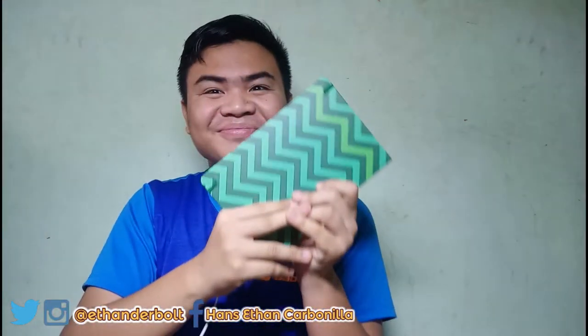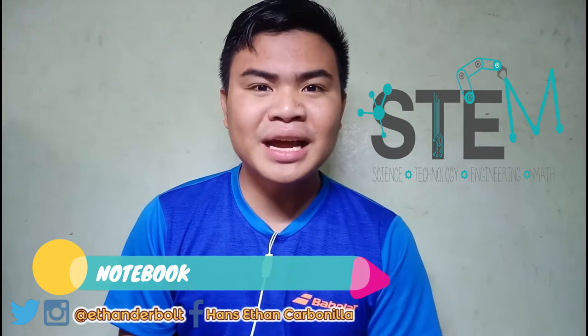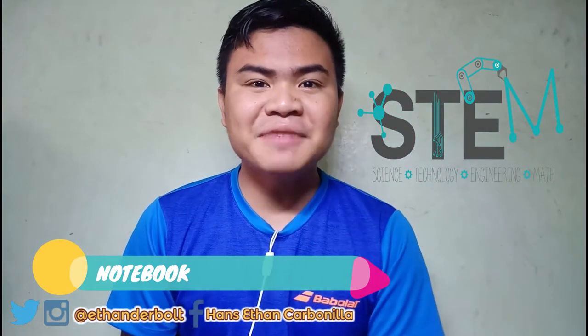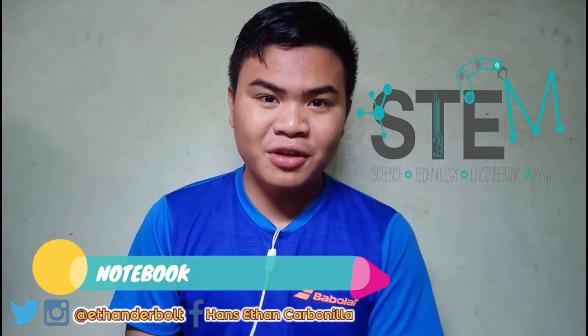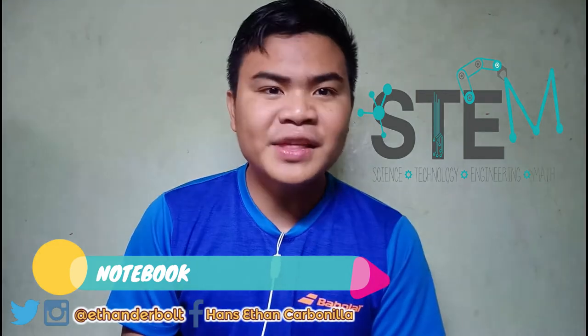So, the second weapon that a STEAM student should have is the notebook. Of course, you need a notebook. If it's like a camera, the notebook is your memory card — it stores all your writings and all your lessons. You really won't forget your lessons if you take down notes. As I said in my last vlog video, taking down notes really helps you a lot in digesting all your lessons.